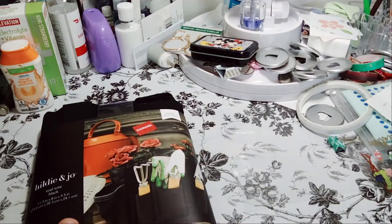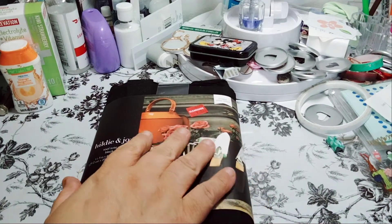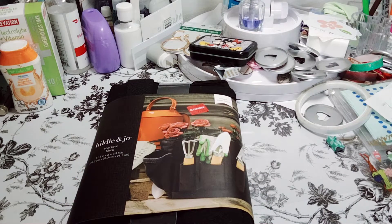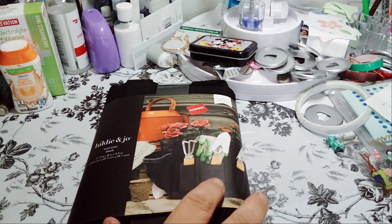I ended up going there just to see what they had. They didn't have much. The Happy Planner section is terrible. So I ended up in the clearance aisle and I picked up this Hildy and Jo.